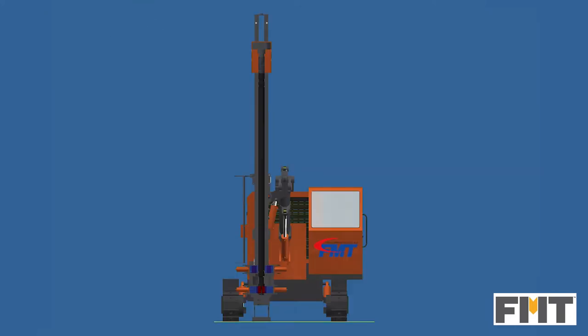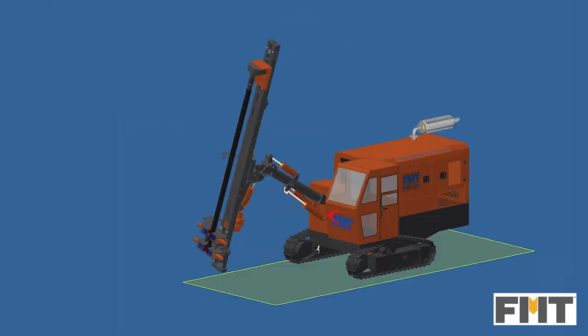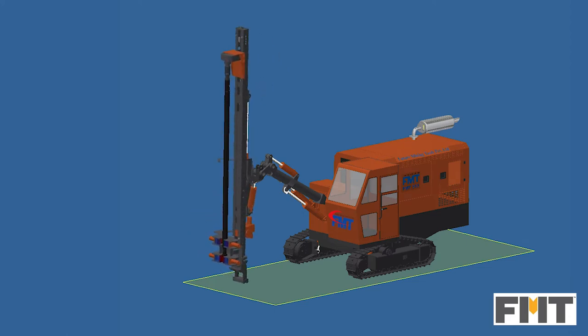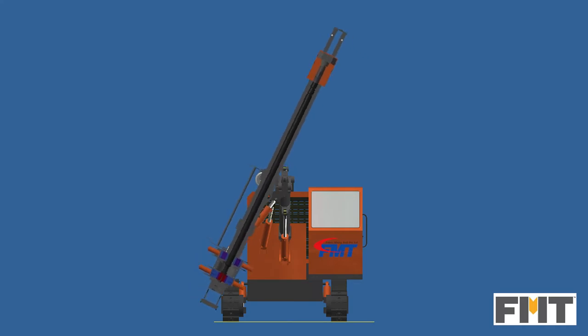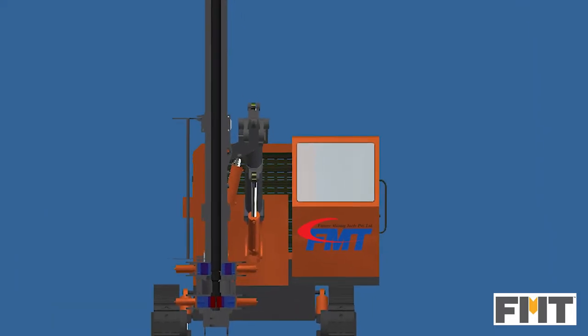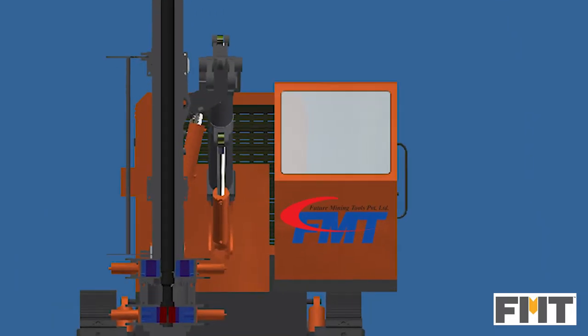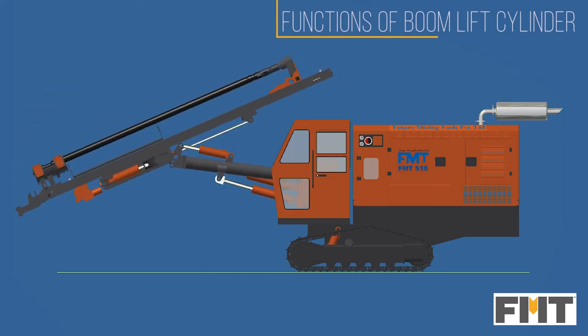Angular drilling is made possible as the entire guide assembly can be rotated from one side to another. The unique position of the guide swing cylinder maintains clear visibility for the operator. The guide swing is clear of the cabin, ensuring good visibility for the operator.